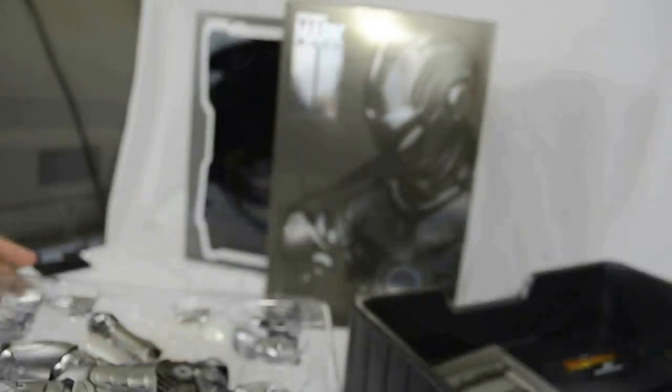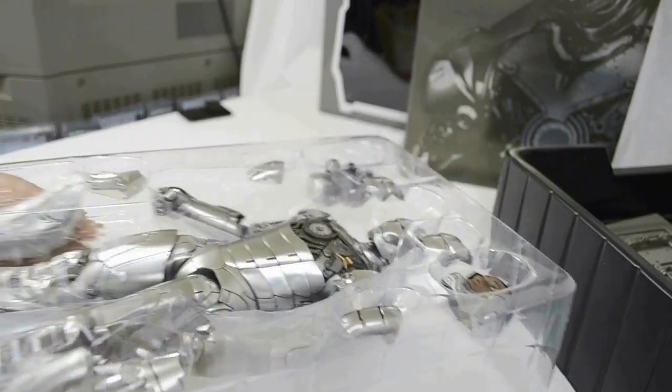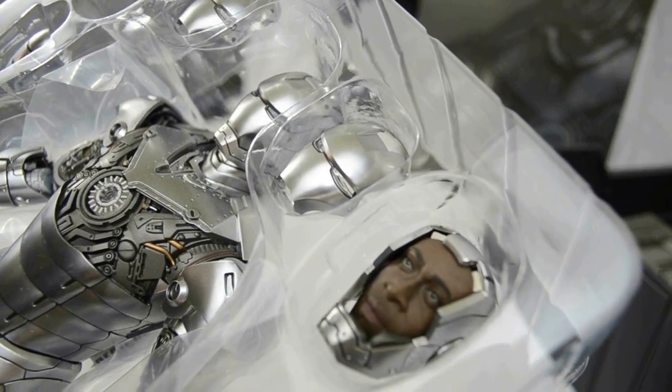Inside the box there are like three layers: the first layer has the actual figure inside, the second layer has a couple of attachments and the base, and the bottom layer has the base unit as well as the stand.